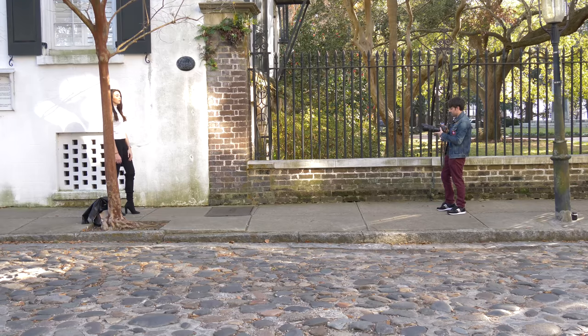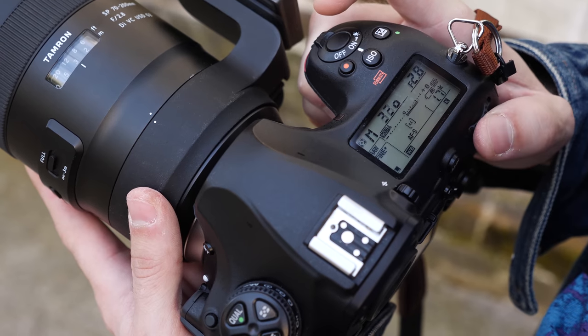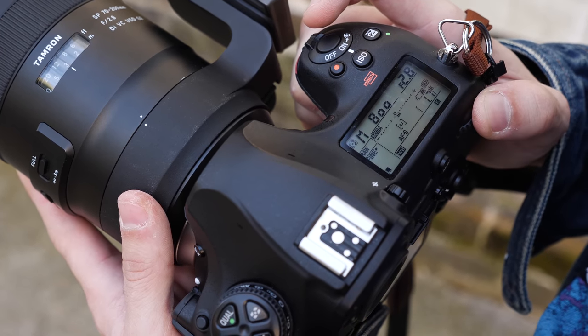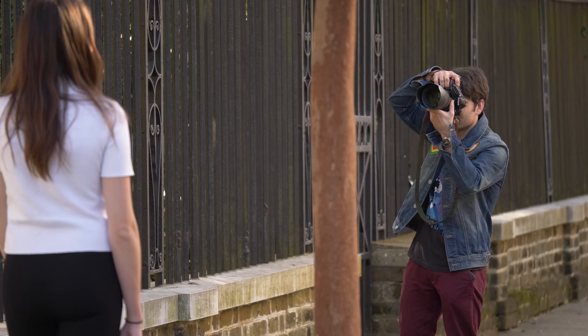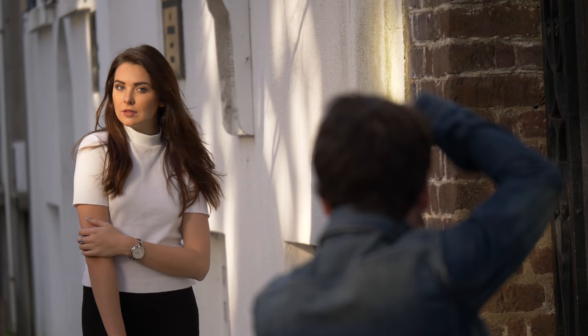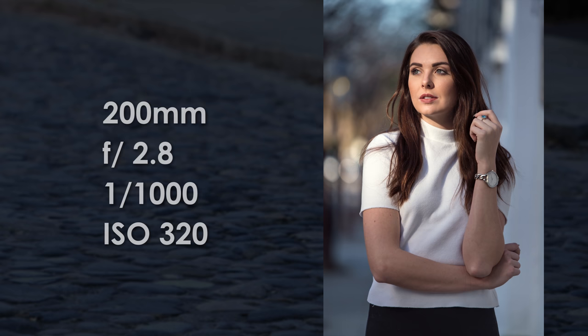Now that I have her in direct sunlight, let's change the shutter from 1/250th of a second to 1/800th of a second and see if that exposure is correct. As you can see now, we have really good light on her face, but the overall mood of the shot is completely different. I might actually like this shot better than the overall shaded shot that we just took.